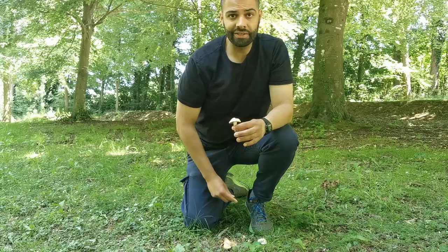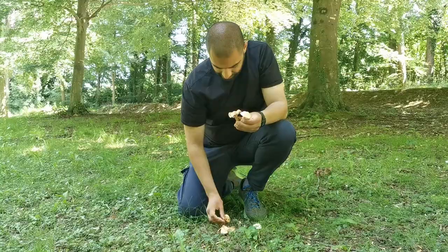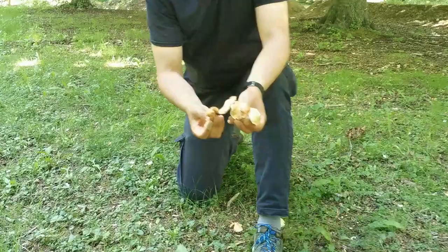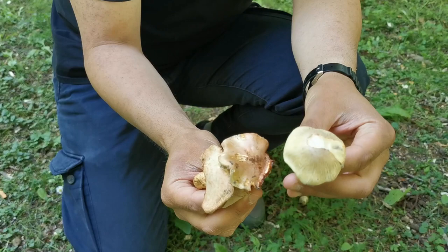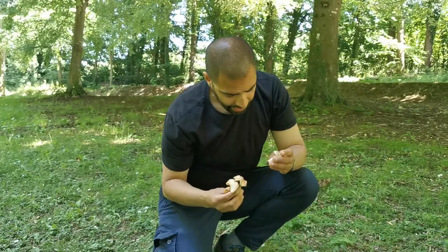The Deadly Fiber Cap was also known in the past as the Red Staining Fiber Cap. It got that name because as it ages it will slowly start staining red in all parts. Sometimes if you pick one it might be very pale in color, but then you take it home, cut it in half, and two hours later it will start staining deep red.